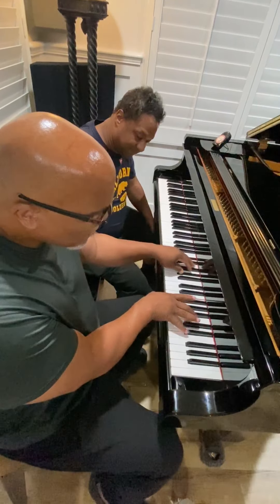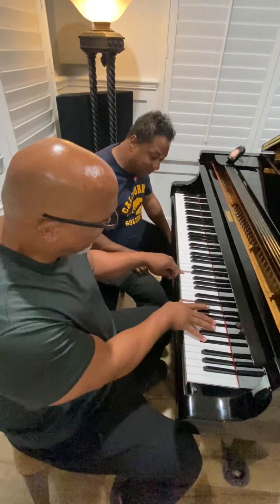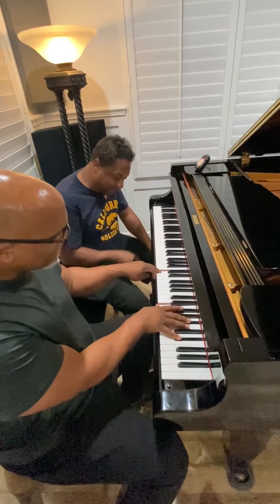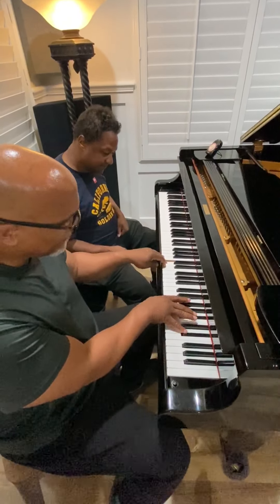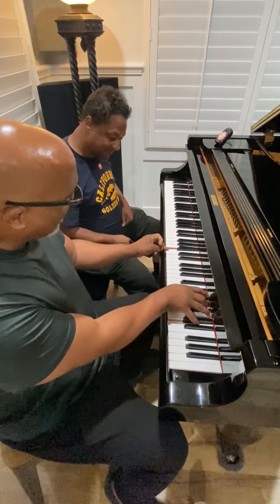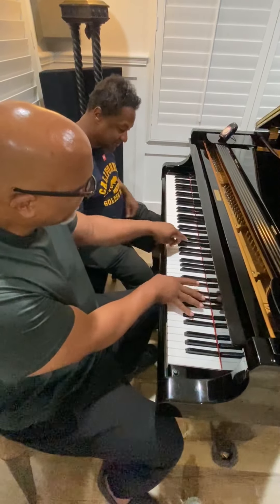If you want to try the lower octave too, it just sounds different. Yeah, that's it. Okay, all right. And then a second — yeah, okay.